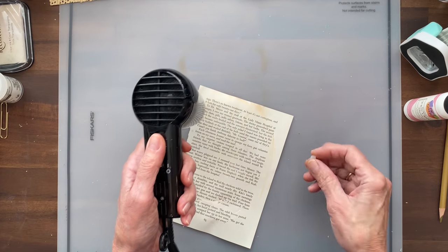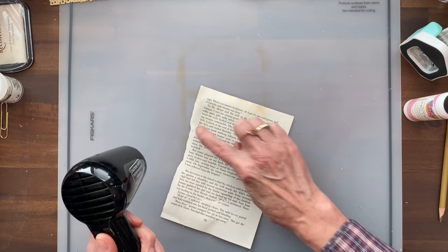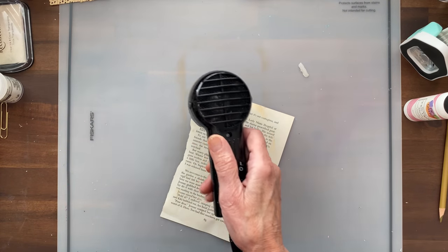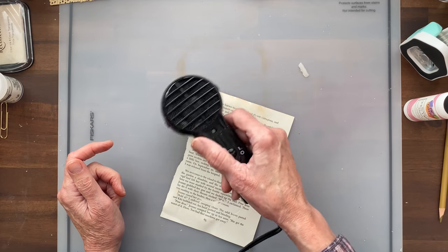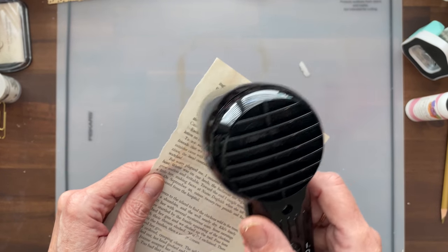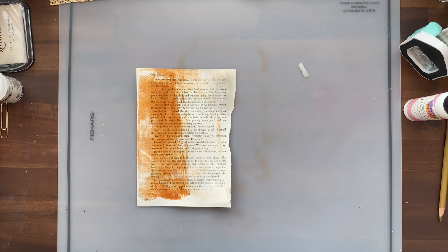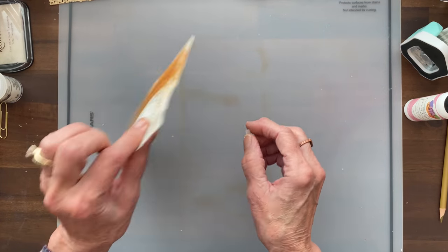You just keep adding the wax and heating it until it kind of absorbs into the paper. On painted paper on the painted side it won't absorb as much, but I was just doing some different experiments. As it starts to absorb, you can start seeing through the paper a little bit. You would just keep doing this until you get as much wax in there as you want. It does make it more durable.